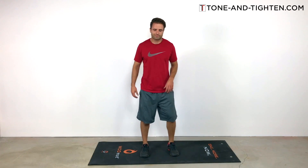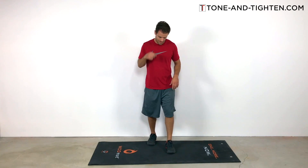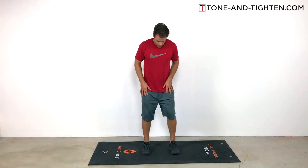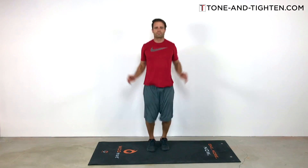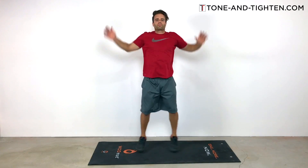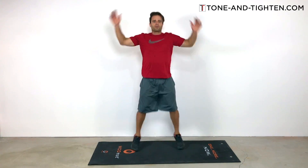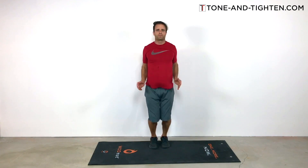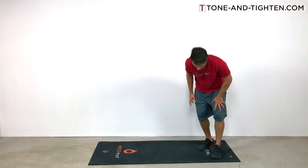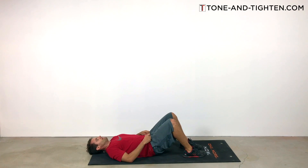Now we're just going to repeat those same exercises in that same drop-rep order. We did our 30 burpees, so now we're in our 25 rep set — 25 jumping jacks. We're dwindling down, getting there. This is like a breath of fresh air — I remember thinking, 'I could do this all day; please don't make me do another burpee.' There's your 25 jumping jacks. Then we're going to get back on our backs, knees bent, and hit 25 crunches.